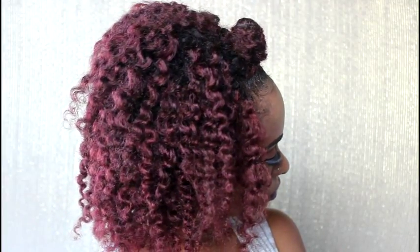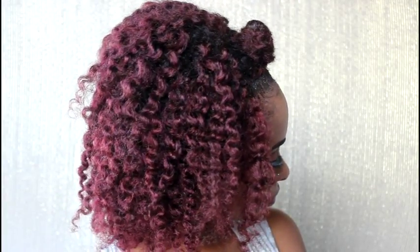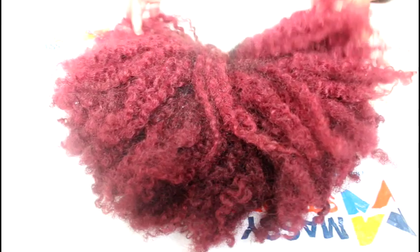Hi everybody! In today's tutorial I'm going to show you how you can achieve this gorgeous burgundy color on your hair. If you want to see how I got this color achieved, then keep watching this video.